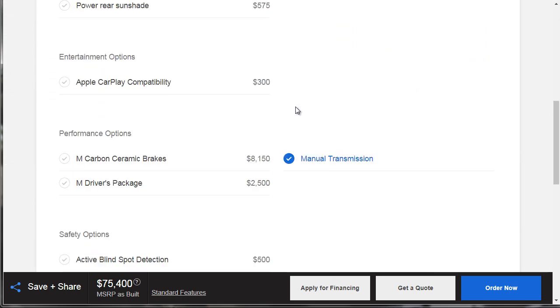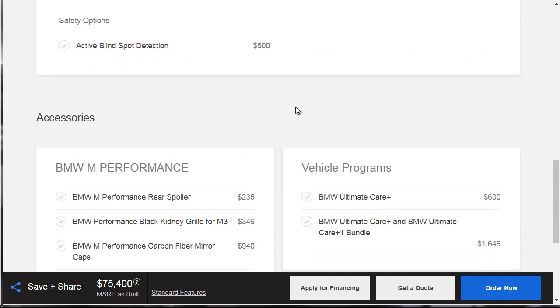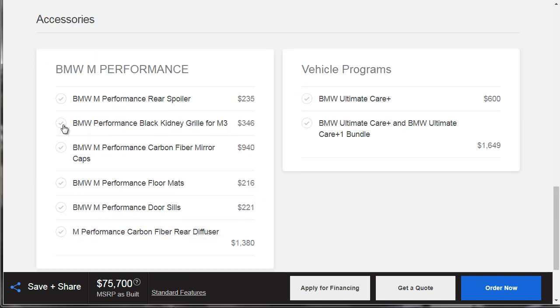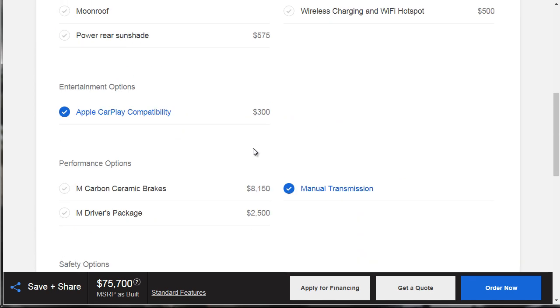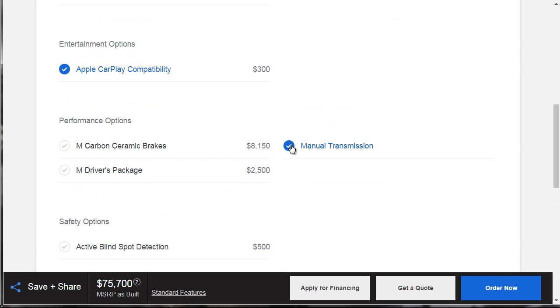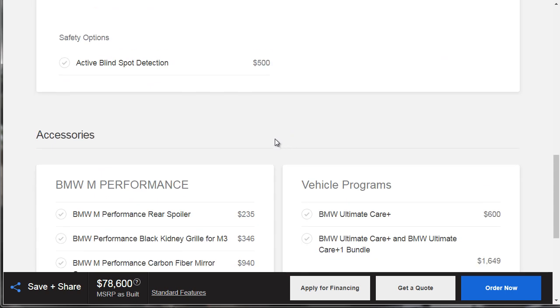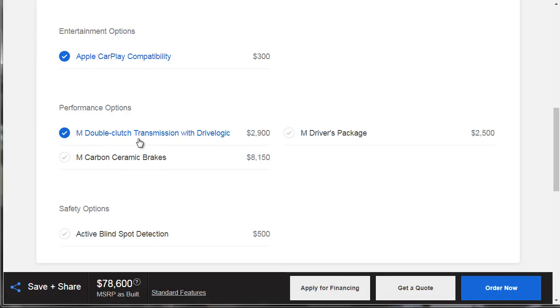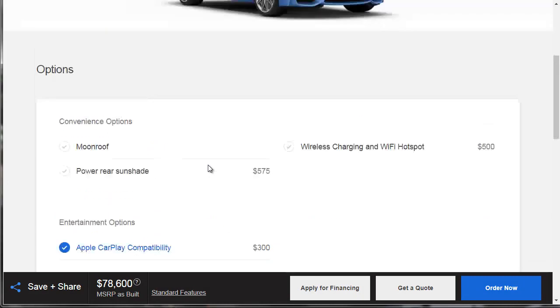Surprisingly, there's no upgraded stereo option. Apple CarPlay — yes, that's a must-have. The manual transmission, I don't want that. We're going to go with the M Double Clutch transmission for $2,900. We've got the Apple CarPlay.